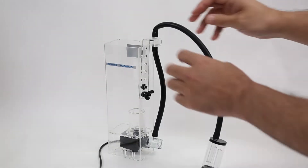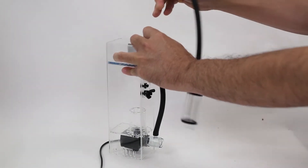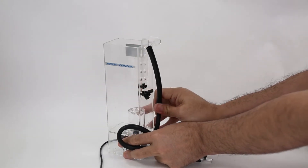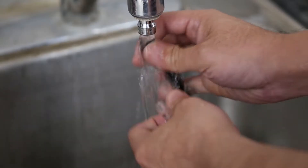To fix this, remove the skimmer from your aquarium. Next, remove your air line tube and rinse it out with fresh water. This will dissolve any salt that may have accumulated over time inside the tube.